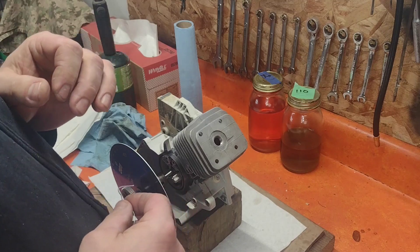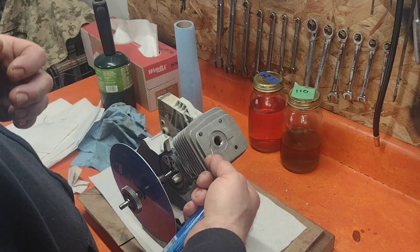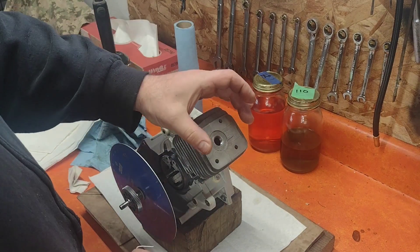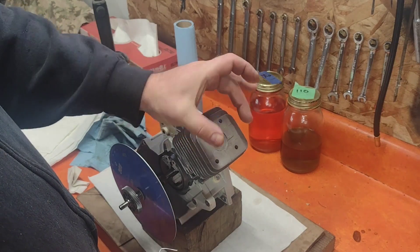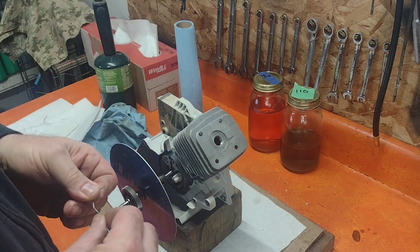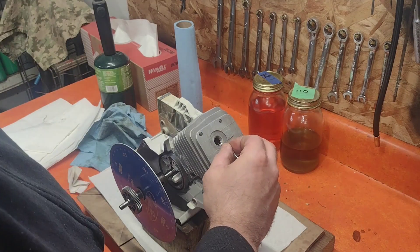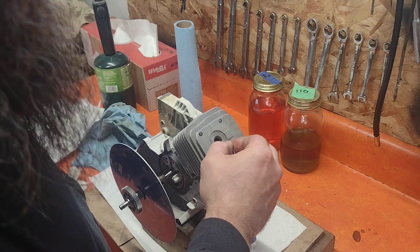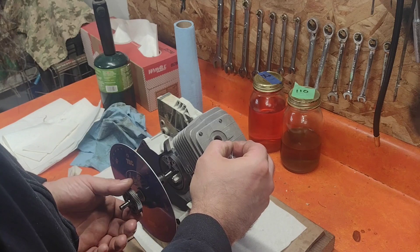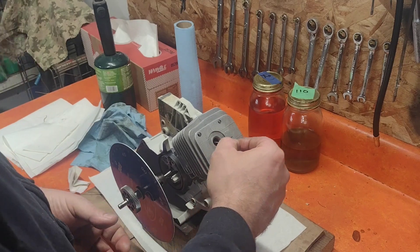I check my squish on each side — you can check it all the way around, but I check it on the sides closest to the wrist pin, because the piston isn't going to rock this way but it will rock this way. Put it in the bore, hold it on the side, give it a quick turn and smash it one time. That's it.